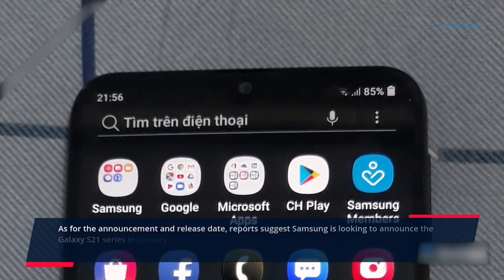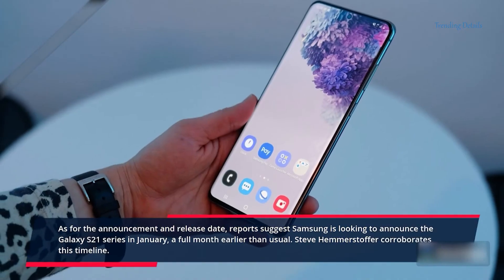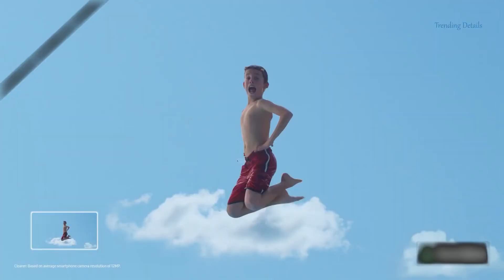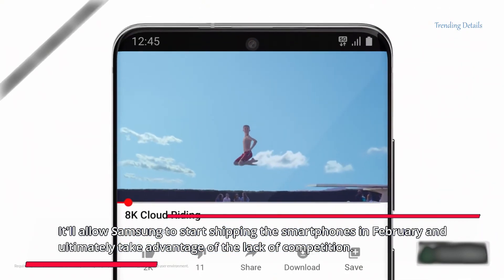As for the announcement and release date, reports suggest Samsung is looking to announce the Galaxy S21 series in January, a full month earlier than usual. Steve Hemerstoffer corroborates this timeline. It'll allow Samsung to start shipping the smartphones in February and ultimately take advantage of the lack of competition.